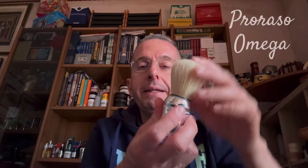I pennelli possono essere sintetici oppure in setole animali. Le setole animali più comuni sono quella di maiale, quella di cavallo e quella di tasso. Normalmente i barbieri e molti appassionati preferiscono il pennello in setola di maiale — questo è stato il mio primo pennello, il classico Proraso Omega in maiale.